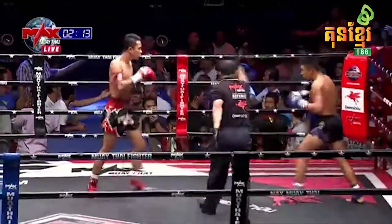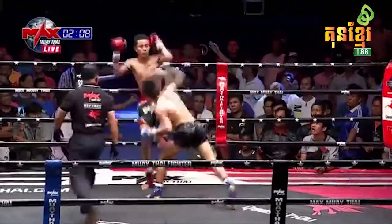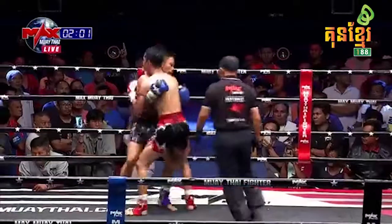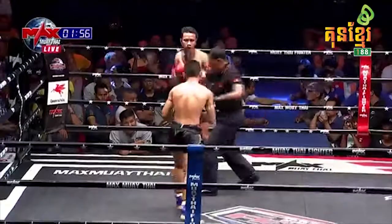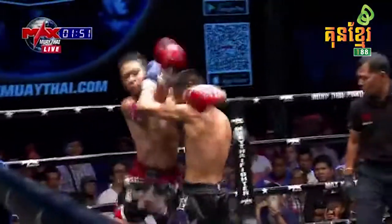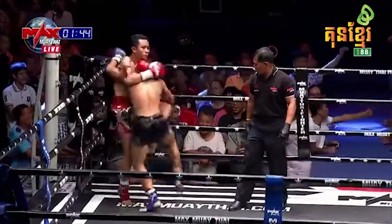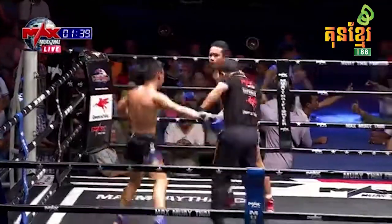Good knee there from Ek Rung Rung. Oh, walking into a stiff jab. Again both fighters just locking up there in the clinch, doesn't look like they want to exchange knees just yet. Punishing punches coming in from Payak Mongkong. Good knees though from the red corner — got to have that height advantage working from there in the clinch.